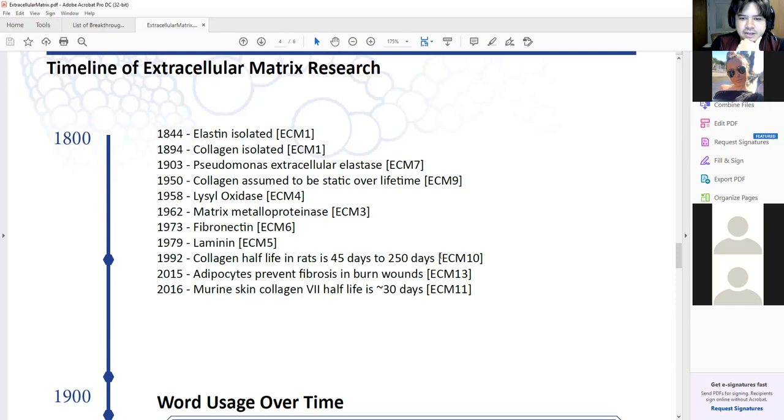Recently people were like, wait a minute — the collagen half-life in rats is actually 45 days to 250 days depending on the tissue. And more people said, wait a minute, the collagen half-life is around 30 days in the skin, and that's going to be for collagen seven. There's more recent data that seems to be overturning the idea that your collagen is fixed.